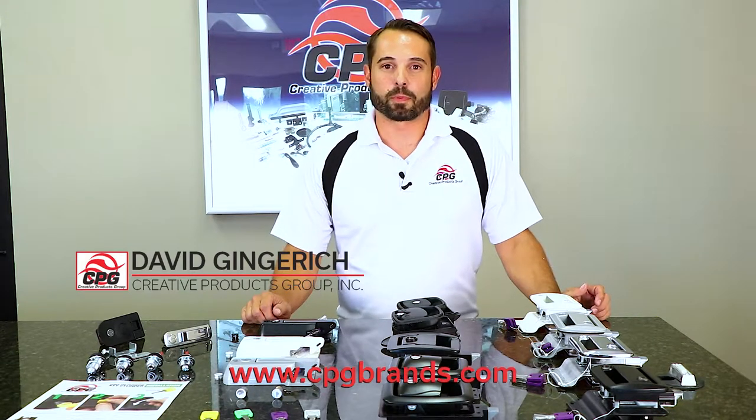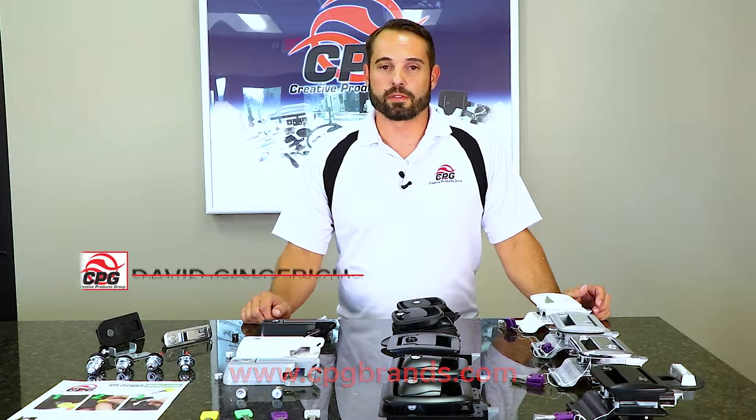Hi, my name is David Gingrich with Creative Products Group and I'm here to introduce our Global Pro Series line of locks.